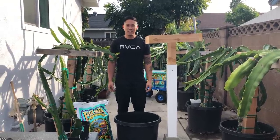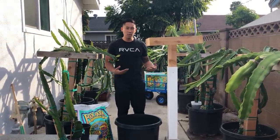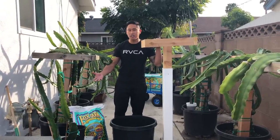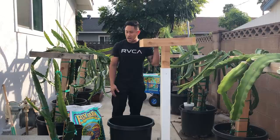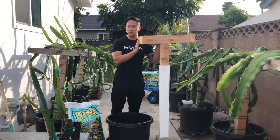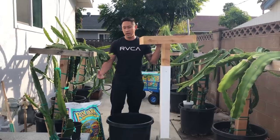Hey guys, it's Richard from Grafting Dragon Fruits. Today I'm going to be showing you how I set up new pots and trellises with cuttings that I've been leaving aside in separate pots to develop roots. Now they've been growing quite a bit so they're ready to go into a bigger pot with a trellis so that way they can continue to grow bigger.